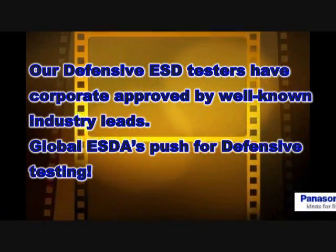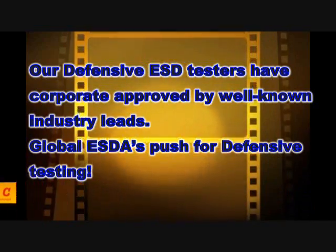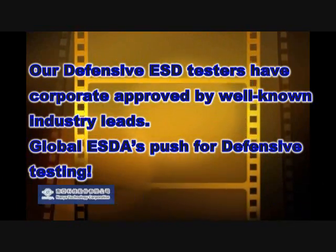Our defensive ESD testers have been approved by well-known industry leaders. Global ESD has pushed for defensive testing. Thank you.